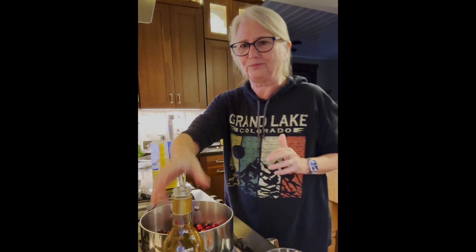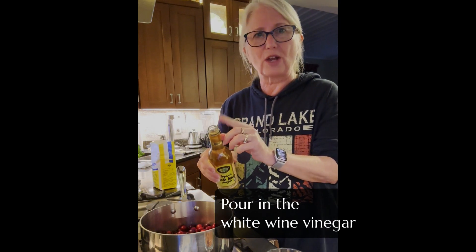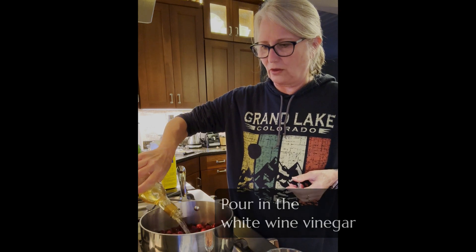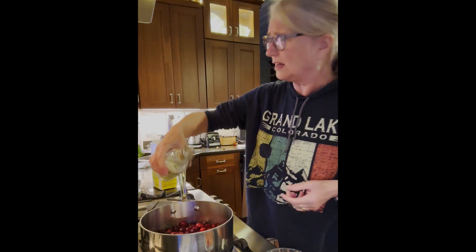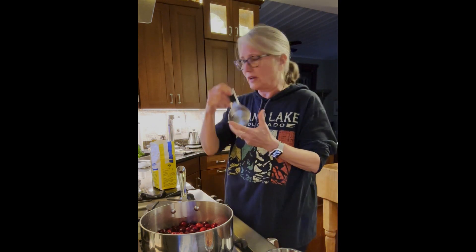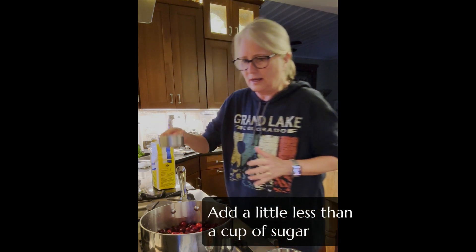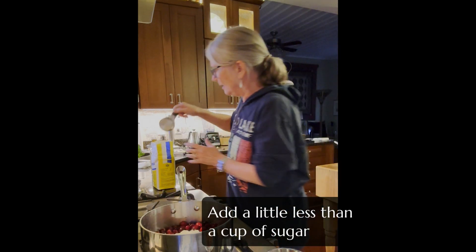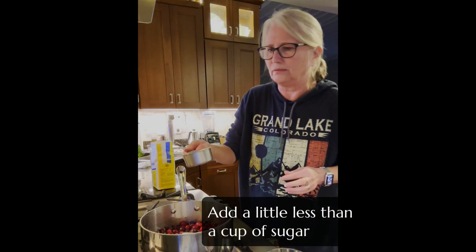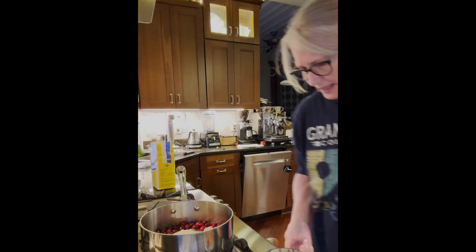I'm going to take the whole bottle of white vinegar — I've taken the little shaker top off to make it easy to pour, otherwise I'd stand here and pour and pour. And I have a half cup measure and I'm just going to dip in my sugar. I'm going to add about two-thirds of a half cup. And that's that. Now I'll turn the heat on.